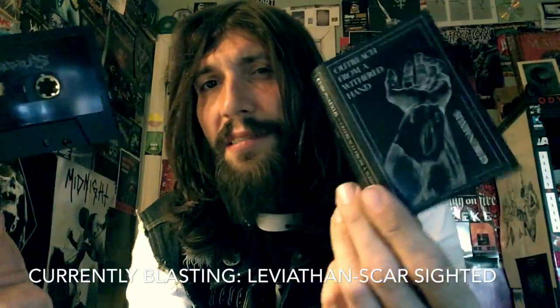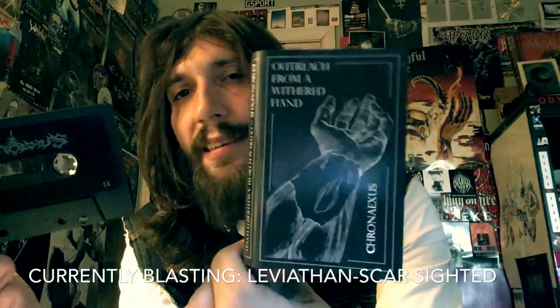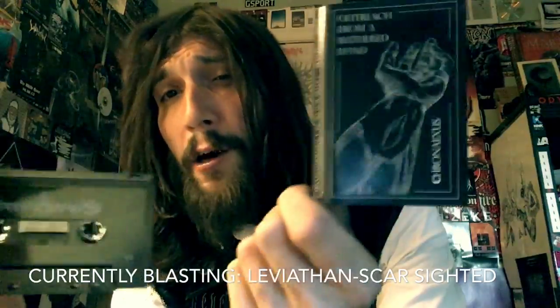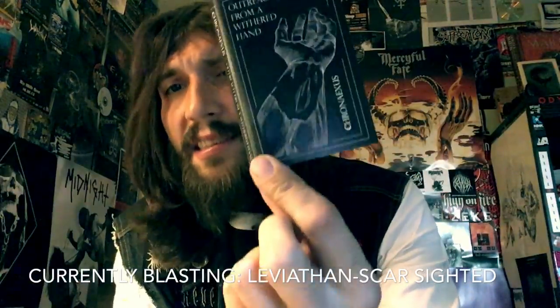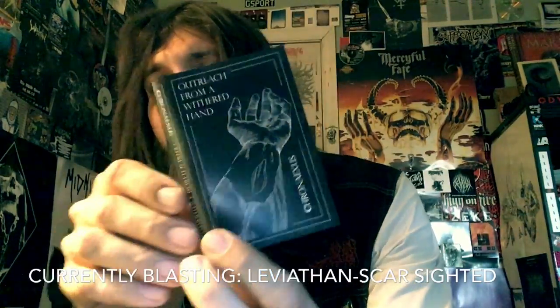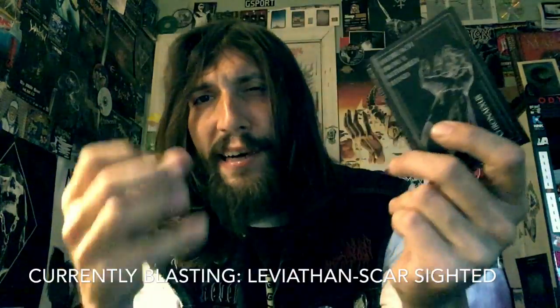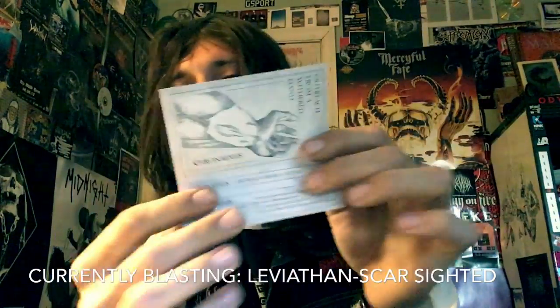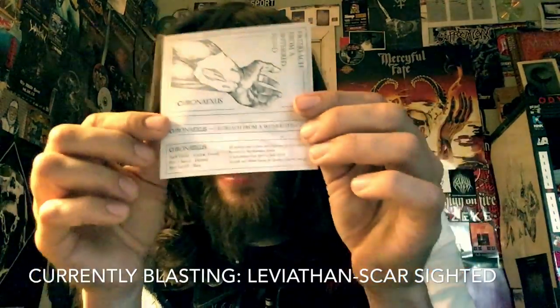This is not your typical corpse paint-wearing gauntlet black metal, even though parts of it sound like that's what it should be. This is something a little more special, and especially on the second track, this is so fucking grim. You don't even get a track listing, but what you do get is eight killer, very long and just awesome tracks.